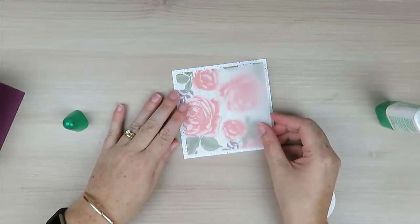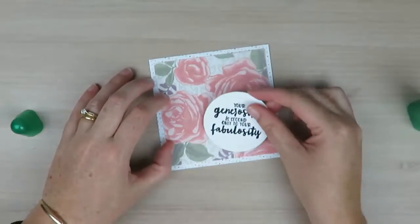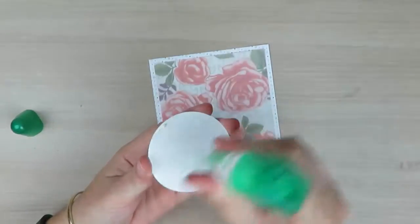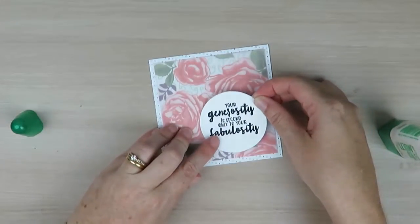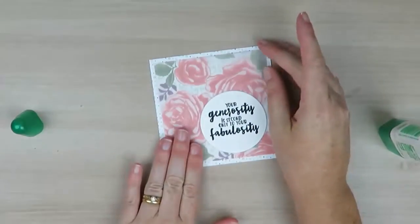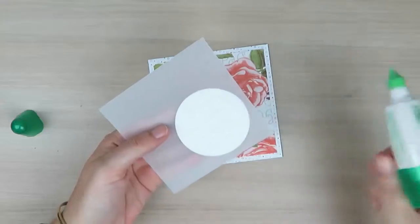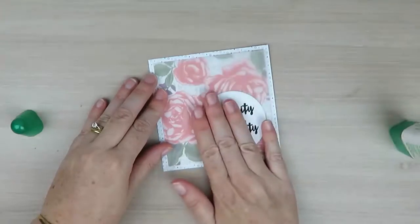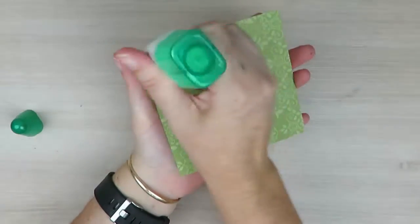I'm going to lay my vellum on top, and my greeting is going to go right here — I'm going to stick that down with liquid glue on the right-hand side. Since the vellum is see-through, I'm going to lift that up and apply adhesive to the back of my greeting so no one can see it, then stick this over the top of my patterned paper and onto my card base.